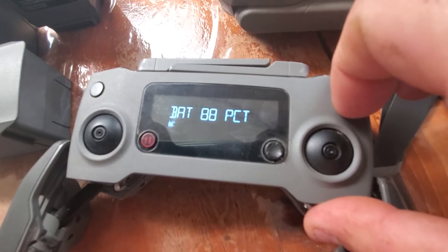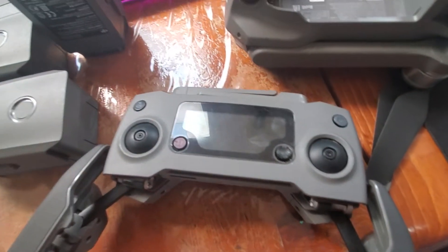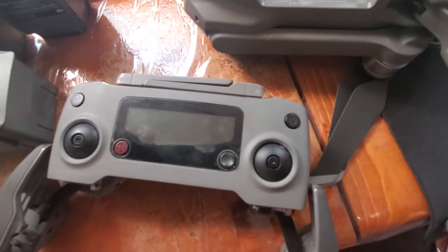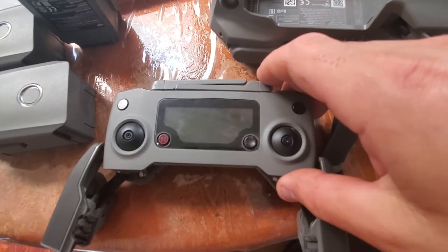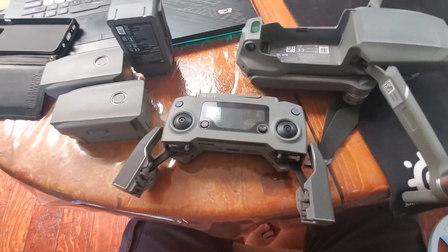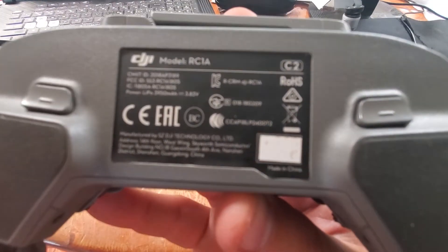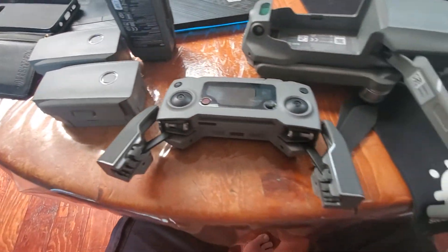Something's wrong with the battery in the controller. I've read online that other people have the same problem. It seems kind of crazy that it would happen within a couple of years of owning the drone, and I can't seem to find a replacement battery anywhere to do it myself. Also, I noticed the controller does not have a serial number on it — I don't know what that means, but all the batteries do.